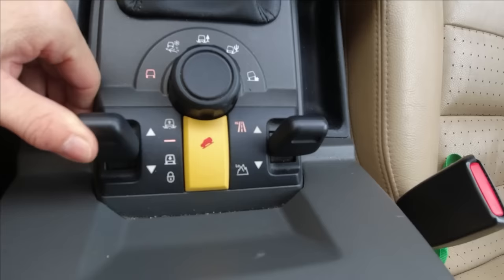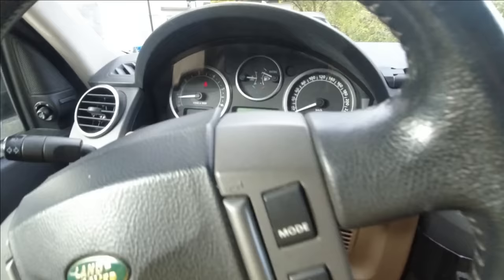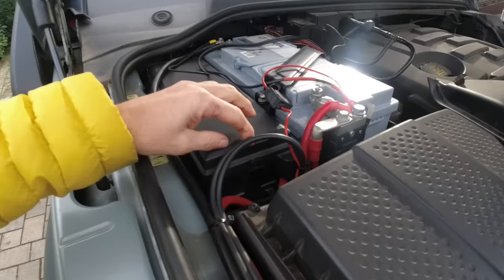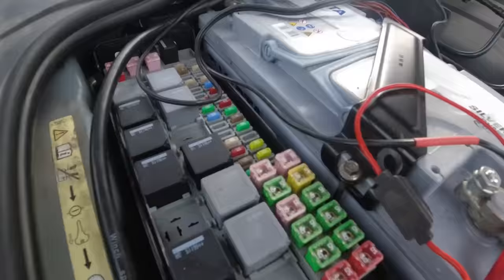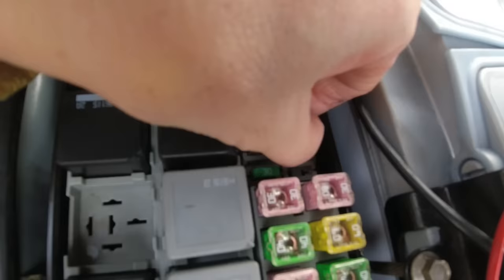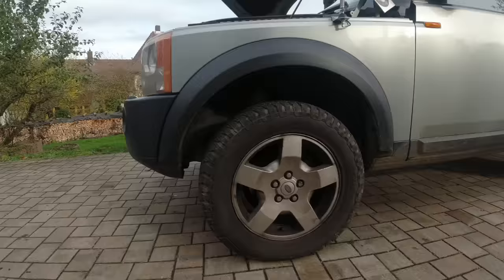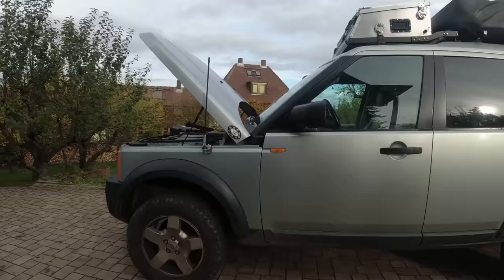I'm going to raise it up into off-road height and I already popped the hood. I'm going to get to the fuse box and take out the third one from the bottom. The car is now in off-road height — you can see it clearly — and we'll see if it drops somewhere over the course of the remaining day. Even I can do that, so everybody can do that.